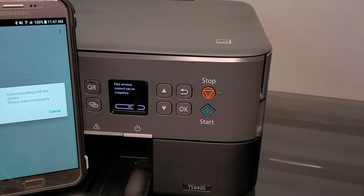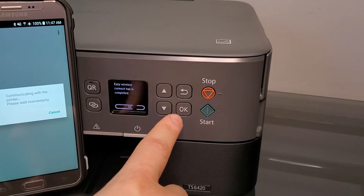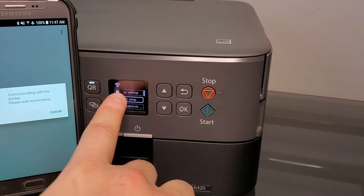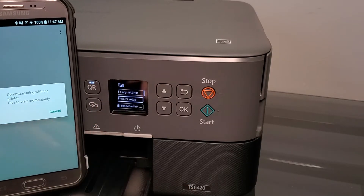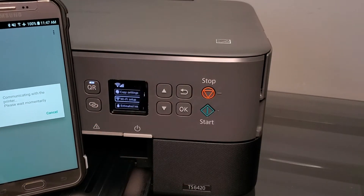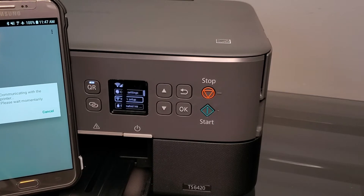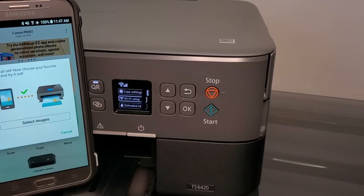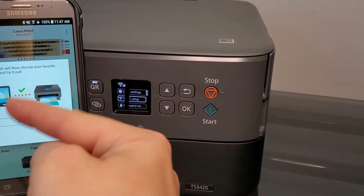If this process doesn't work for you, we're going to try entering the connection on the printer directly. Now it says Easy Wireless Connect has been completed — we're going to press OK. It shows the wireless connection at three bars, which is full for this printer, and we're ready to go.